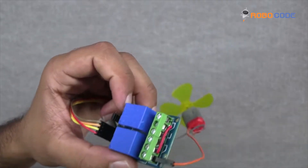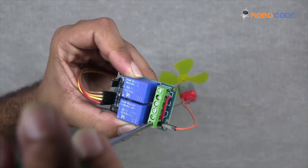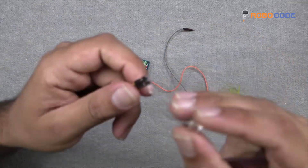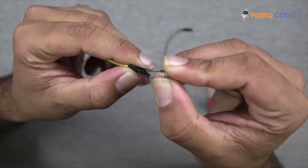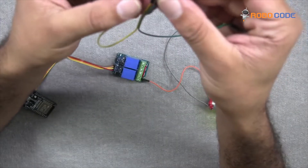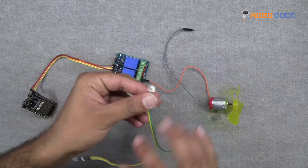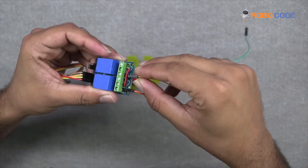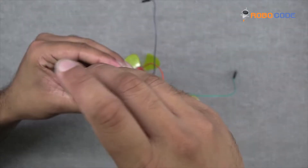Now let's take the fan, take one wire and put it on the sixth point of the relay module, and tighten the screw. Once that is done, let's take the LED and its two wires. In the LED there would be two points — one point would be bigger compared to the other one. The bigger one we put in the yellow wire and the other one on the green side. We take the yellow wire on the second end and put it inside the relay module at the third point, right next to the second point where we inserted the red wire. Once inserted, let's tighten the screw.